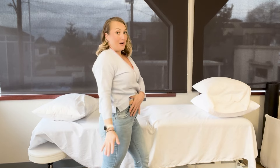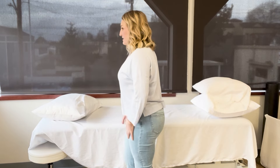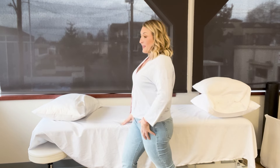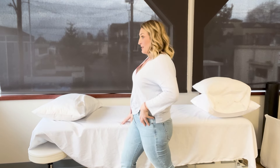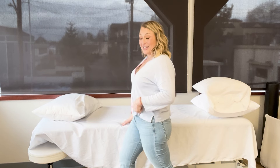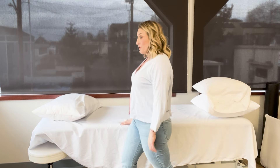Come out of the stretch, then switch sides and feel that stretch and opening on the other side. You can lean a little more forward and keep that lower abdominal engaged. Hold this for 60 seconds so you can get a full stretch, then come out of it. Those stretches are going to help relieve the round ligament.